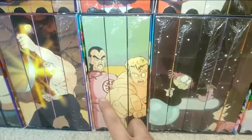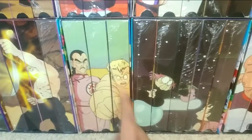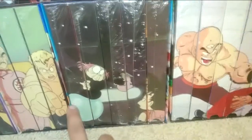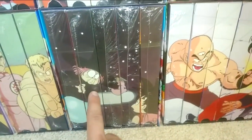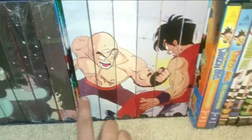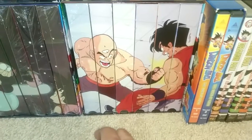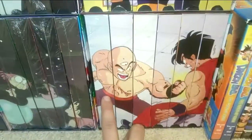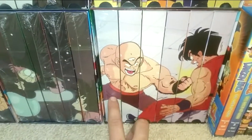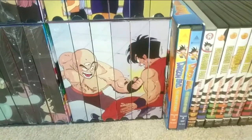Now we have the Commander Red Saga with Danger for Hire, Korin's Tower, and Battle is Won. Then Fortune Teller Baba with Five Warriors, Yamcha's Fall, Surprise Reunion, the Seventh Dragon Ball, and Goku's Journey. For the Tien Shinhan Saga, they only released the first tape — Tien Shinhan Tournament Day. They never released Piccolo Jr. or King Piccolo Sagas.